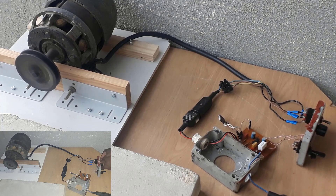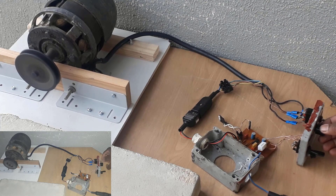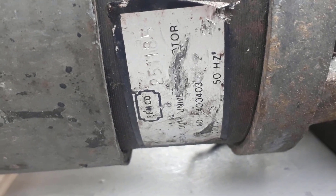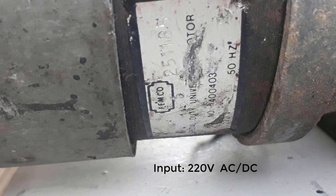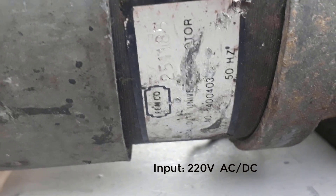As you can see, the direction of rotation has changed; I can switch back and the direction of rotation has changed again. There is a nameplate on the universal motor but it doesn't show the power rating — we only know that it's a universal motor that can be driven by both DC and AC. The nameplate says it operates on 50 Hz.